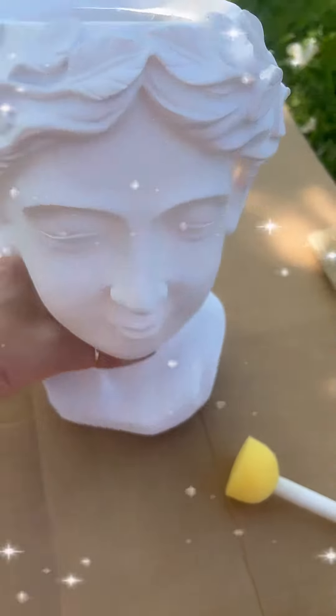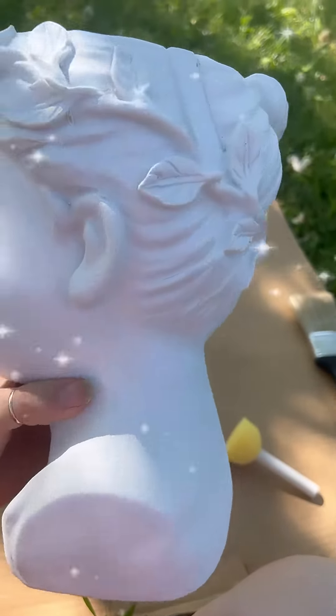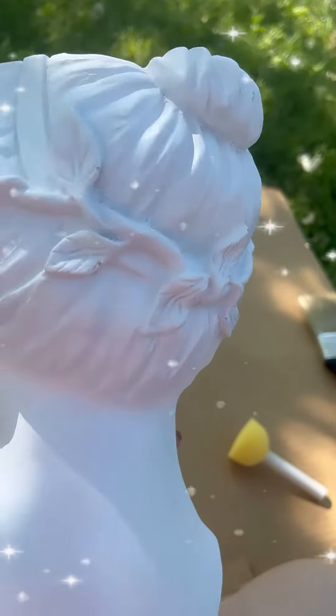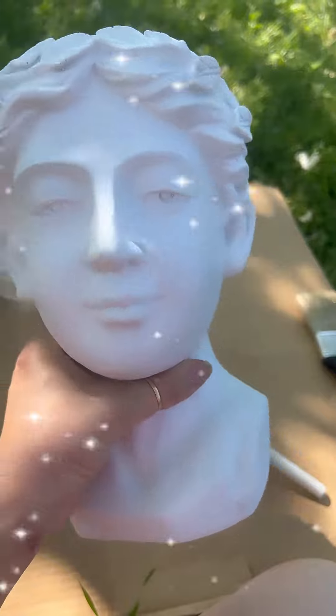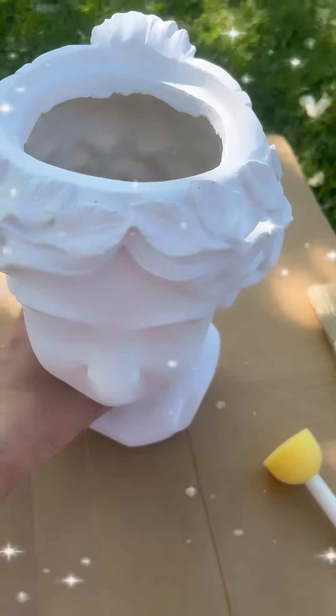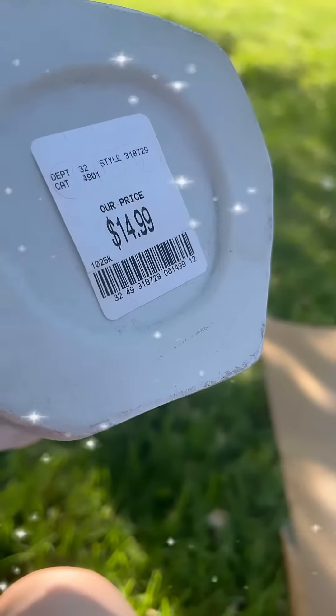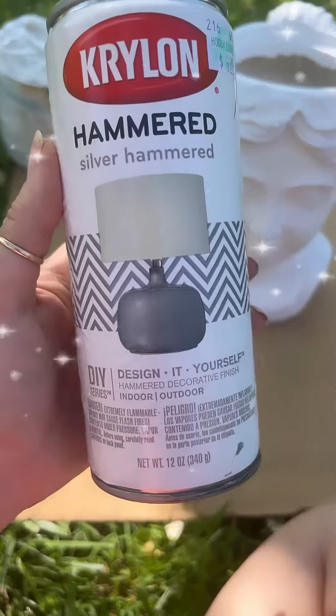I have been seeing these busts all over the internet, but did not want to pay the price they cost to buy a new one, and I couldn't seem to find one at a garage sale or thrifting anywhere, so I decided to look for my own. While I was at HomeGoods yesterday, I found this one for only $14.99 in the garden department.